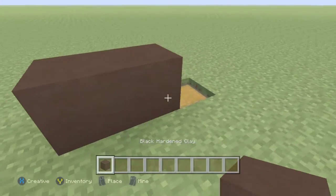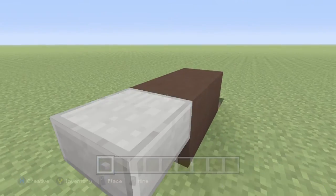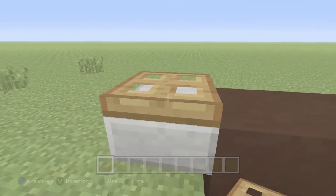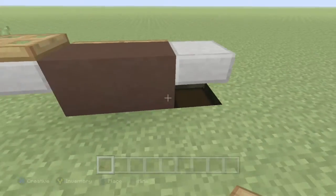Place the black hardened clay on top like that. Then go ahead and grab two stone slabs — boom and boom like that. Then grab a trapdoor, place one here like a little burner, then on the back side place one in like that, and place two in like that.